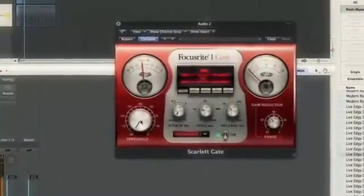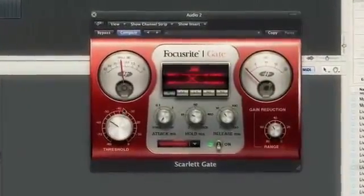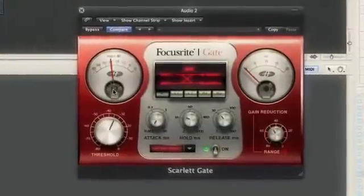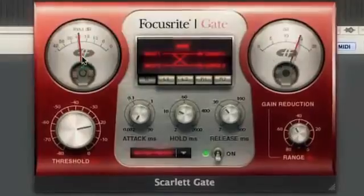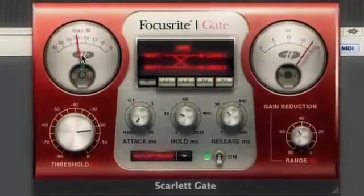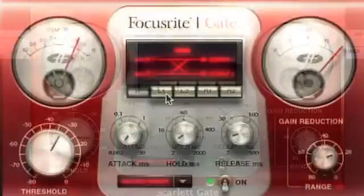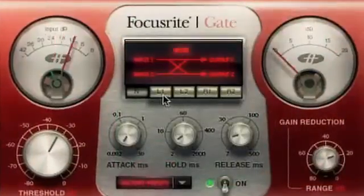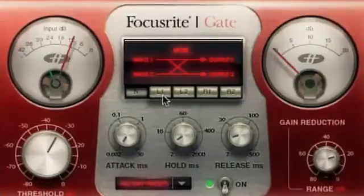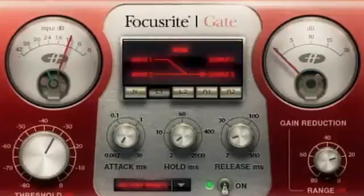Using the same vintage optical circuits as the compressor for a basis, the Scarlett gate also brings a classic vibe to your DAW gating needs. The sleek, simplified interface gives you control over all the standard parameters with an extreme level of precision. The Scarlett gate also offers four unique side-chain modes, allowing you to create a variety of routing configurations, blending modes and gating effects with a simple click.